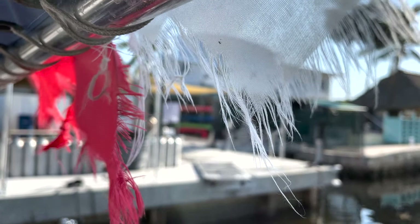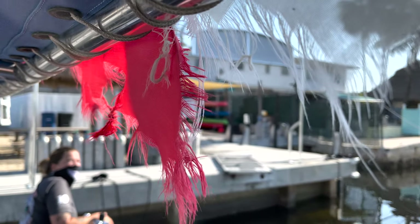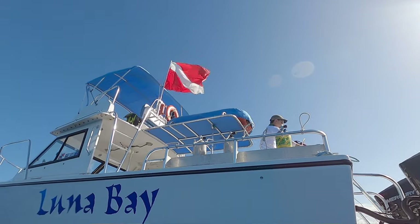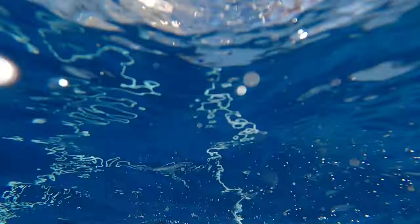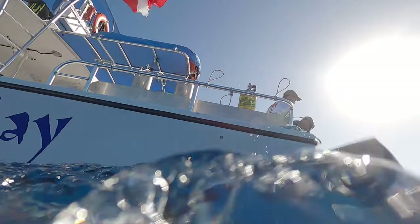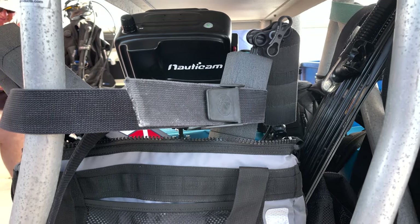It depends hugely on what type of boat we're talking about when looking at the dive-friendliness or camera-friendliness of a boat. Larger boats are obviously going to be much more camera-friendly because one of the main things is that you have enough space to safely store your camera somewhere. Larger boats have more space and you can keep your camera in a space which is going to keep it nice and safe.